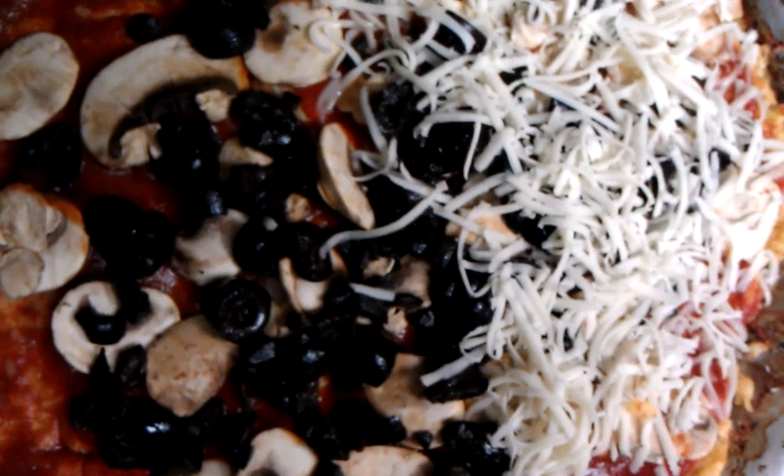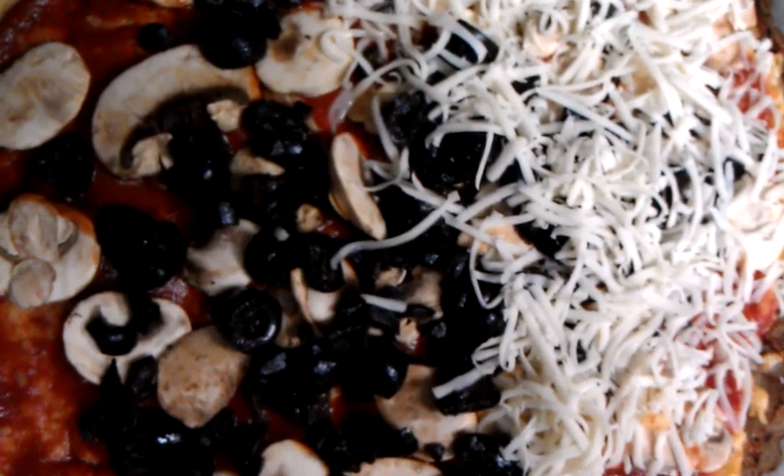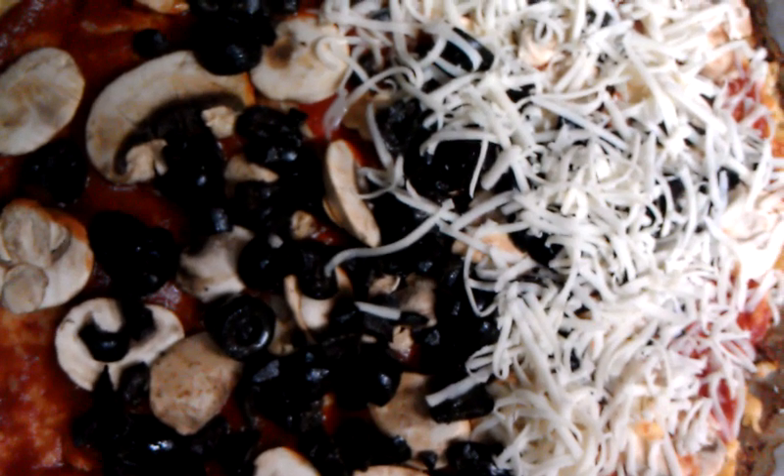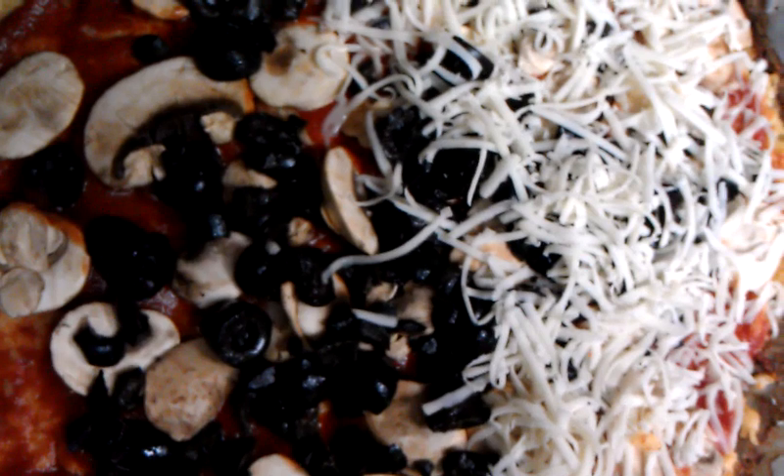Then I've put on some tomato paste which I mix with water — it's Italian tomato paste that already has the seasonings — and I put more minced garlic in it.